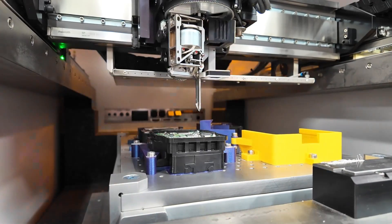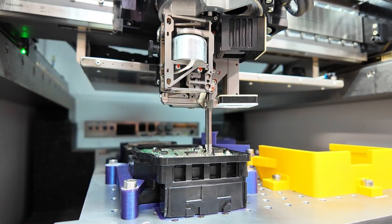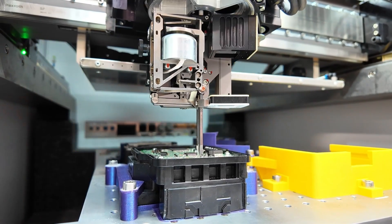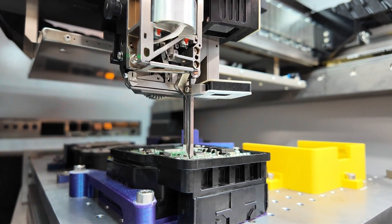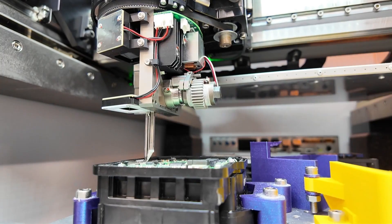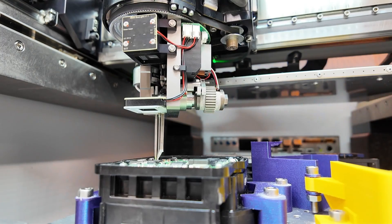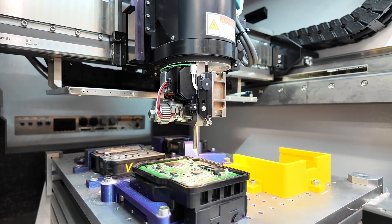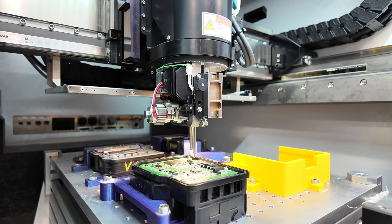At Circuit Board Medics, we've developed a repair service for Honda ABS modules that targets the root cause of the failure. We address all known failure points to not only get your car up and running again, but also keep it running for the long haul. After the repair, each unit is fully tested before it leaves our facility. We complete these repairs in our state-of-the-art remanufacturing facility, fully equipped to address all types of PCB repair, including wire bonding and BGA rework. We combine advanced machinery with hands-on expertise to rebuild and test electronics with great precision.